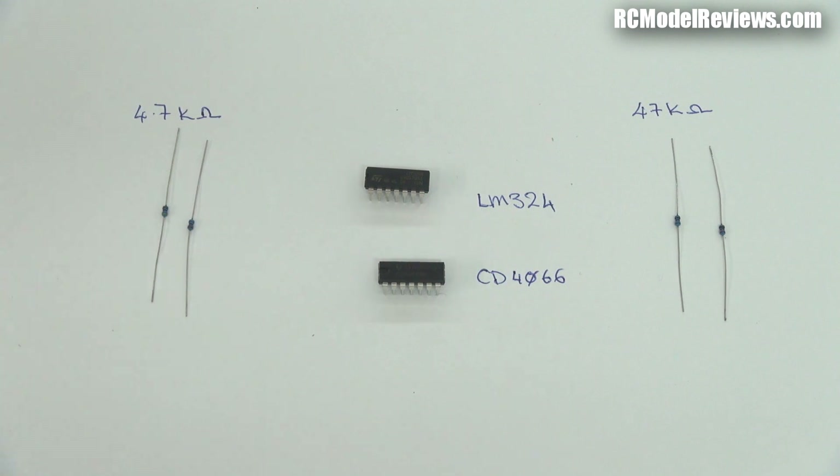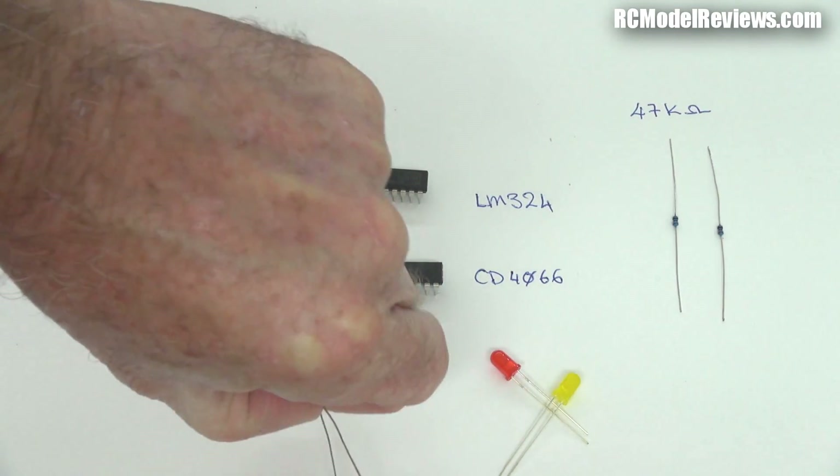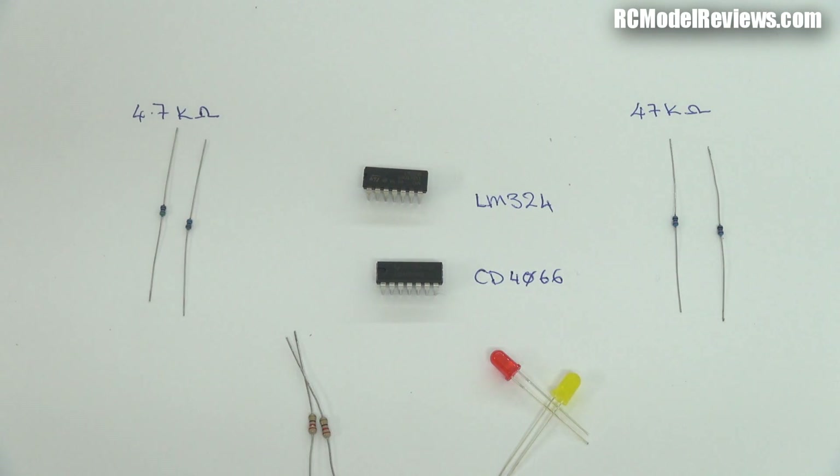That's really it — so simple. But if you want to build a deluxe version, you can add four other components: two LEDs — a red one and a yellow one, or any colors you like — and two extra resistors, 330 ohms. That would just give you those little lights so you can see which channel is active, which receiver is actually being used at any given time. It's quite handy because you'll also be able to see if the power is turned on and make sure your diversity controller is actually switching as it should. I recommend these extra components, but they're not essential to the operation of the device.